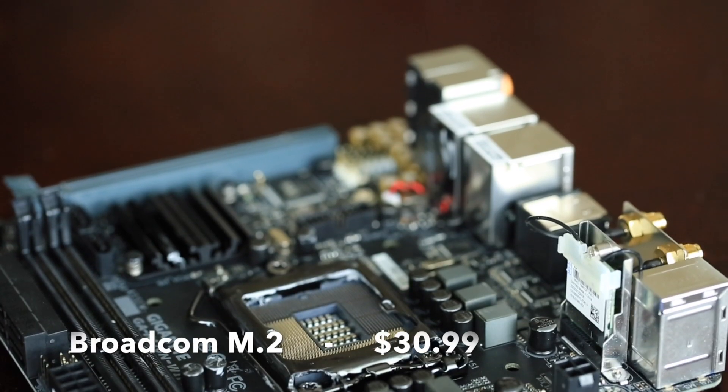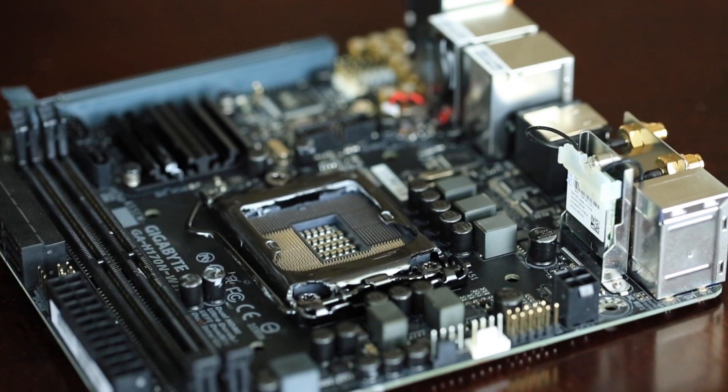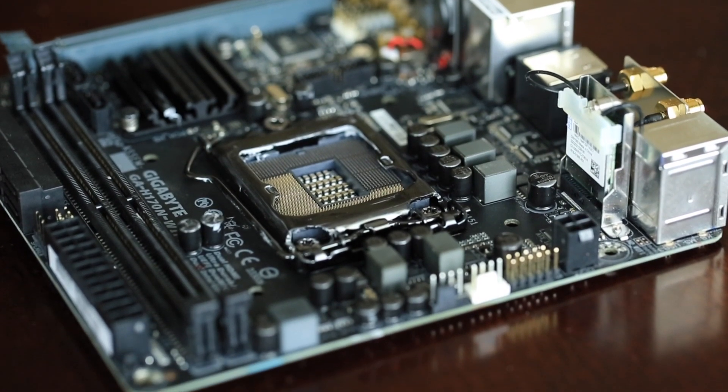Since I decided to put Mac OS on this computer I actually had to swap out the onboard Wi-Fi Bluetooth card for a separate third-party one. I ended up going with the Broadcom M.2, which supports speeds up to 867 megabits per second. Now you probably don't have internet faster than that, but if you do you might want a faster card. One downside of this motherboard is that it does not support overclocking, so if you're doing graphics-intensive gaming or projects, this probably isn't the motherboard for you.